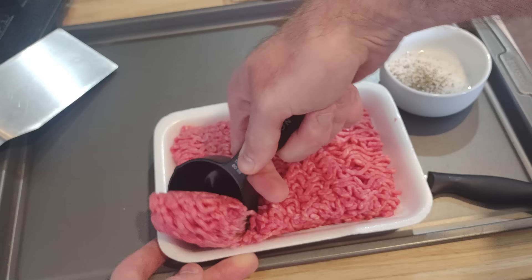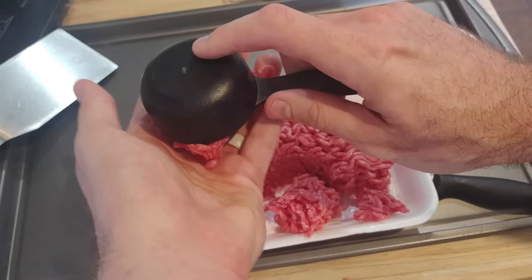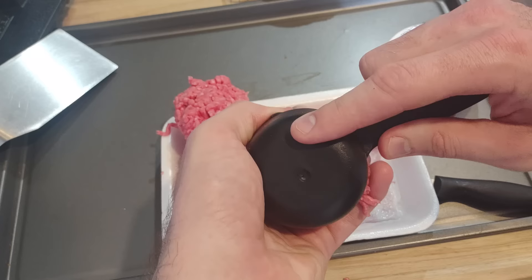That usually works out to about five balls out of a pound, but it's not easy to eyeball. A special trick you can use is a 1/3 measuring cup — it gives a loose estimate and you should get about five or maybe six balls out of a pound.